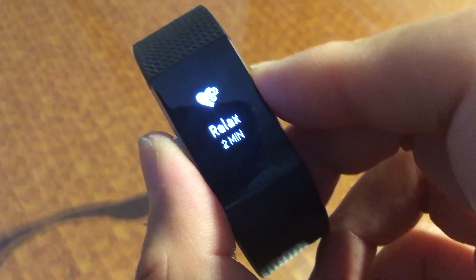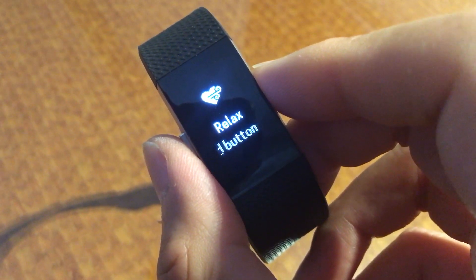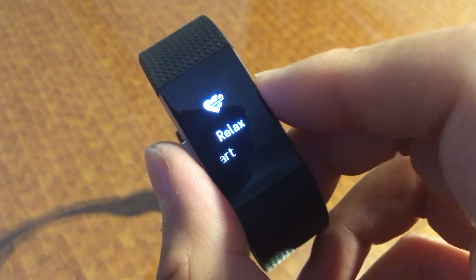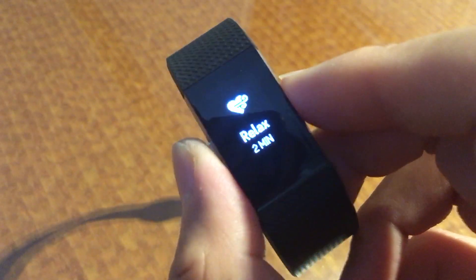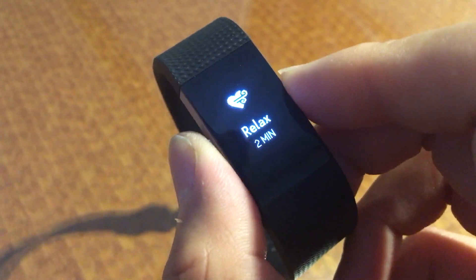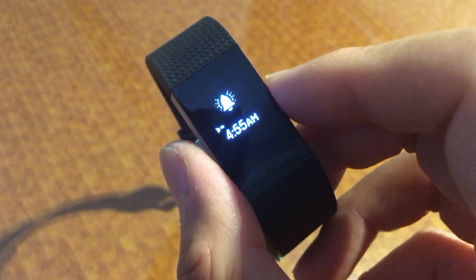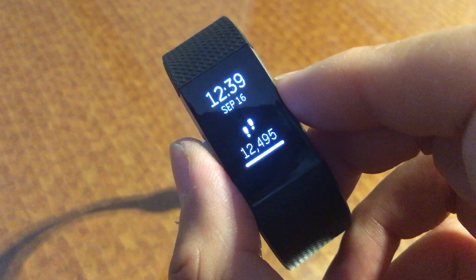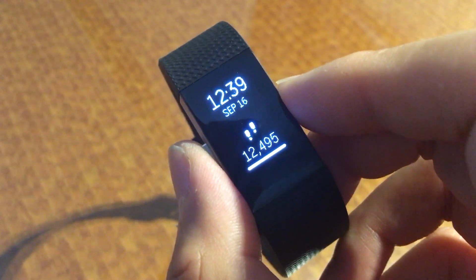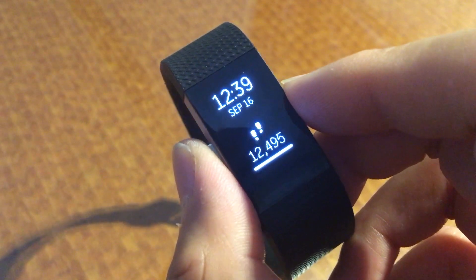In addition to the GPS feature, it has the standard stopwatch. It now also prompts you to use a two-minute relaxation meditation timer — I'm not sure about that one. But it also vibrates every hour to tell you to get up and move. There's an early morning run today, silent alarms, and then various clock faces. This one's kind of nice — it has the date, the time, and also my step count for today.